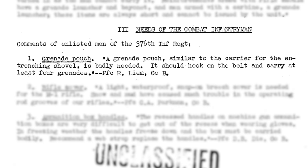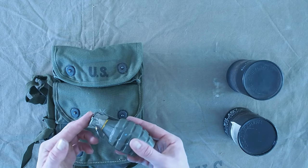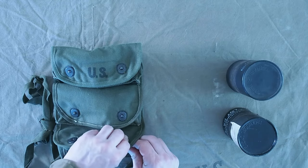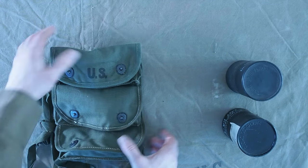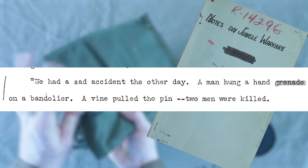It was noted early in WWII that a grenade pouch or pocket was needed, because hanging your grenades from suspenders or bandoliers is not ideal — you might lose the grenade, or the pin can actually get pulled, leading to the grenade going off. Accidents like that did happen; I found one report of that in the notes of jungle warfare from 1942.